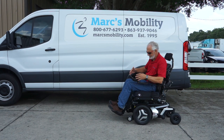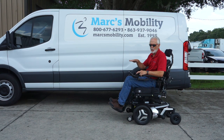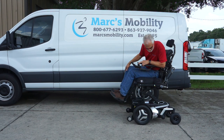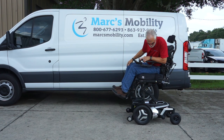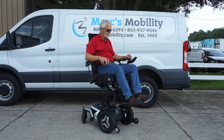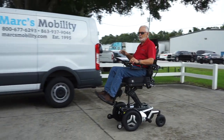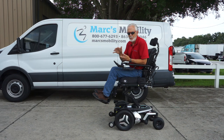Now I'm going to elevate the seat so you can see me driving the chair with it elevated. The seat starts at 22 inches and goes all the way up to 34 inches. You can drive up to three miles per hour with the seat elevated — that's faster than walking speed. But if you drive with the seat elevated, please stick to nice flat areas. These are great chairs, but they're really not made for the backyard with the seat elevated.